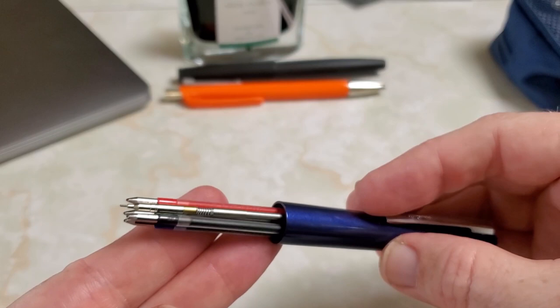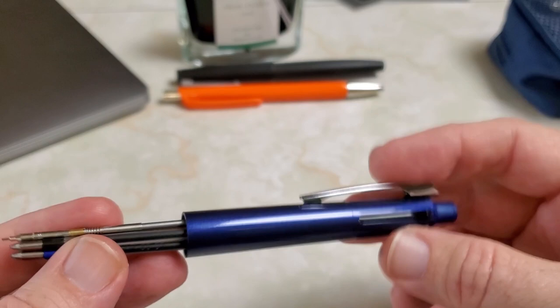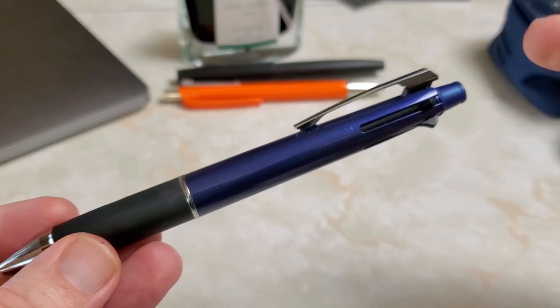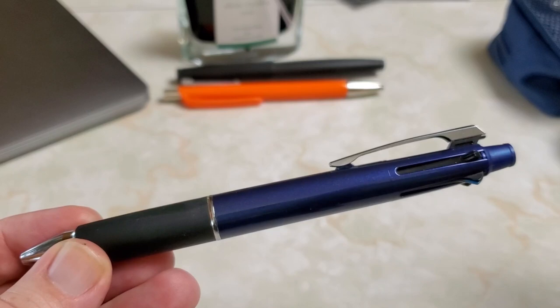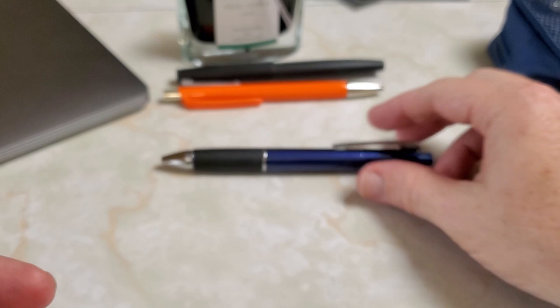One of the other cool things about the Uniball Jetstream is that it has more color options — it doesn't have to just be blue, green, black, and red plus the pencil. You do have options, and of course you have lead color options as well. Not only do you have color options, but also size options. For example, this pen has a 0.7 millimeter ball, but I also have one that is 0.5. And you can mix and match your refills — if you want two blues, one 0.7 and one 0.5, you can do that. We like options.